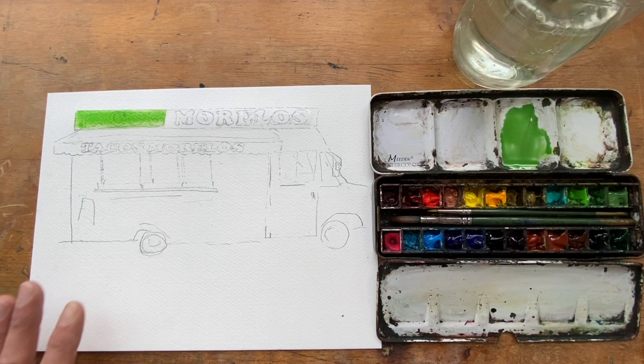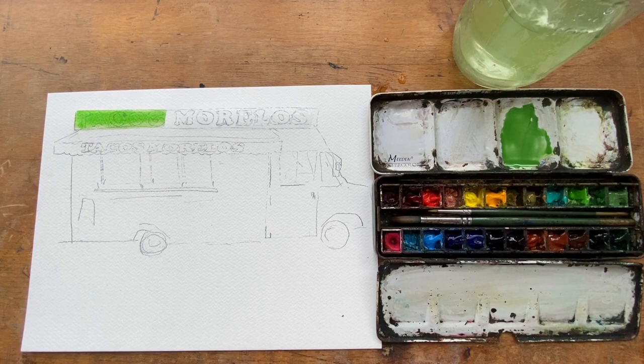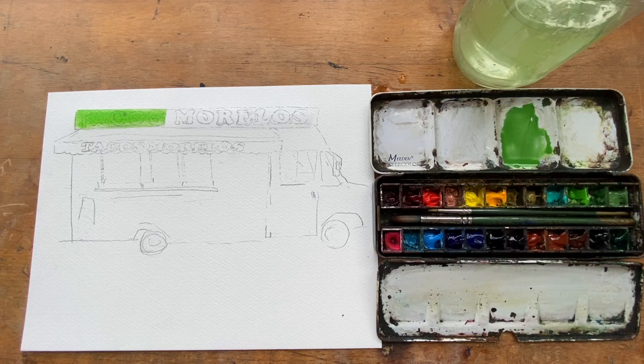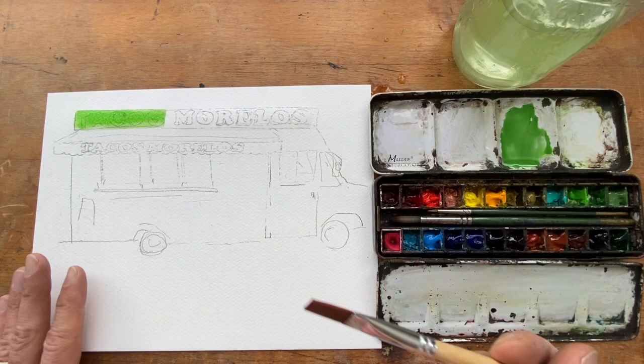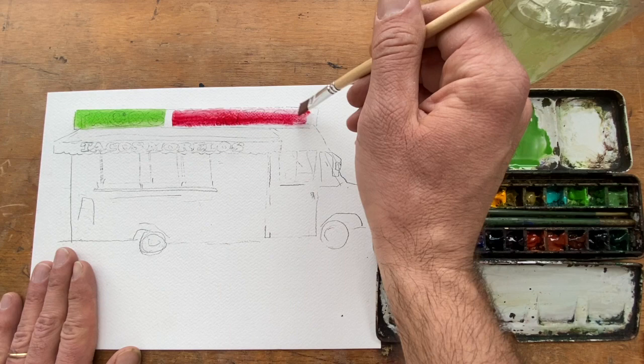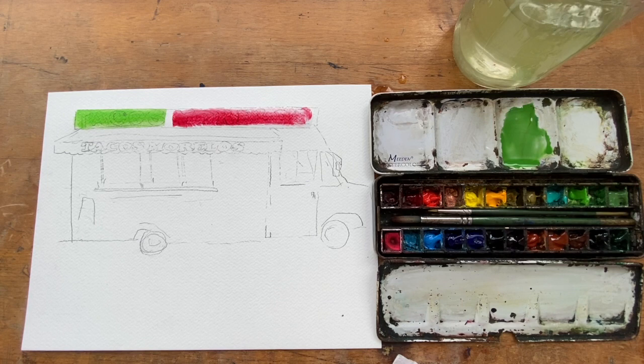Rinse that out. I'm painting right over the letters because we're going to do the black — we don't have to be too specific right now. There's a really nice bright red color here, this is the rose madder. I'm just gonna let it be. While that dries I'm gonna start painting around the Tacos Morelos area.